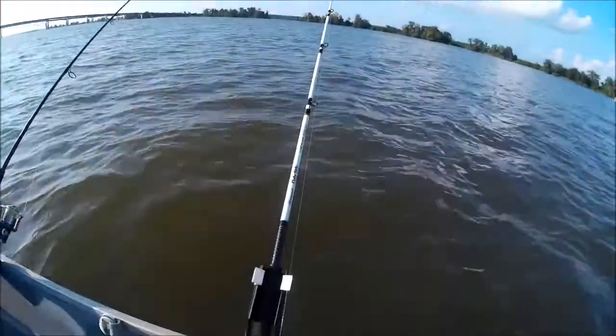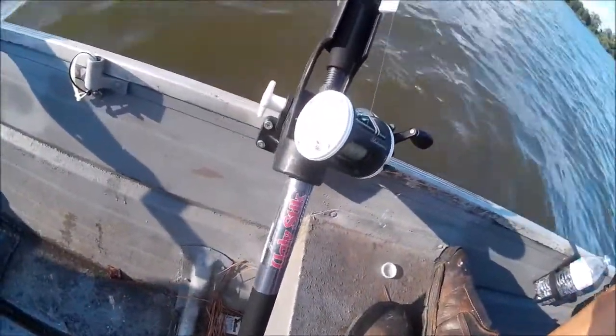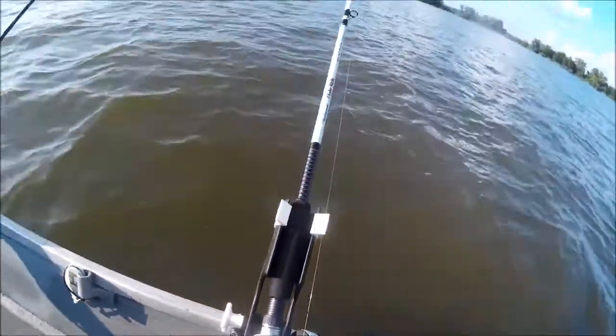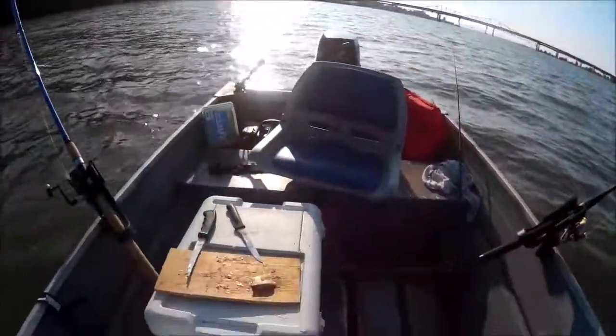This is a catfish rod combo — it's a conventional reel. Now we're just waiting, waiting until something bites.